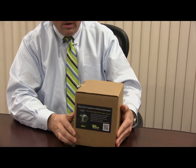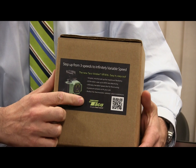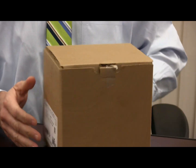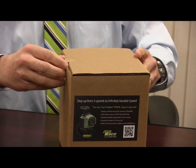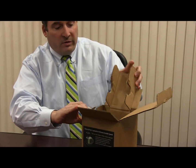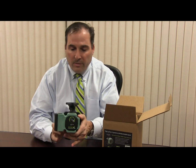Let's take a look at the new VR1816. The box itself has a picture of the circulator, some key bullet points covering features and benefits, and also a QR code on one side. On the other side of the box we have a barcode and the model number. The box is resealable, which is nice, so you can show your customer base — it's protected very well with a cardboard setting. And here we have the new Viridian pump.